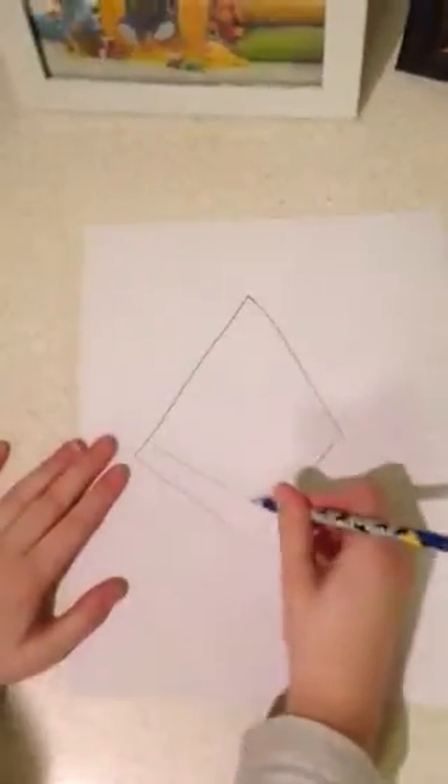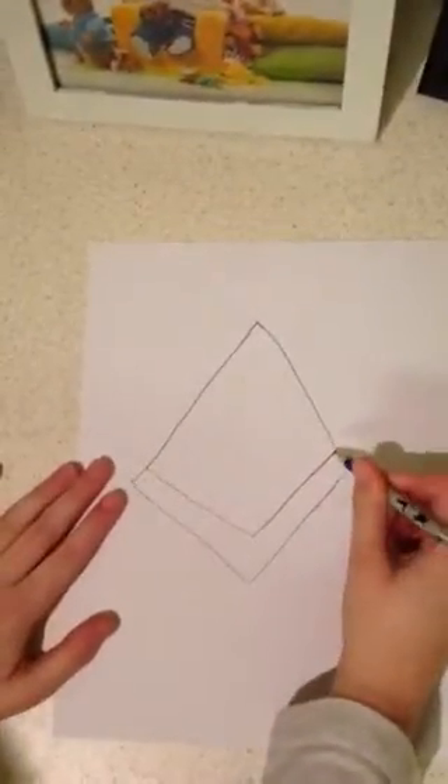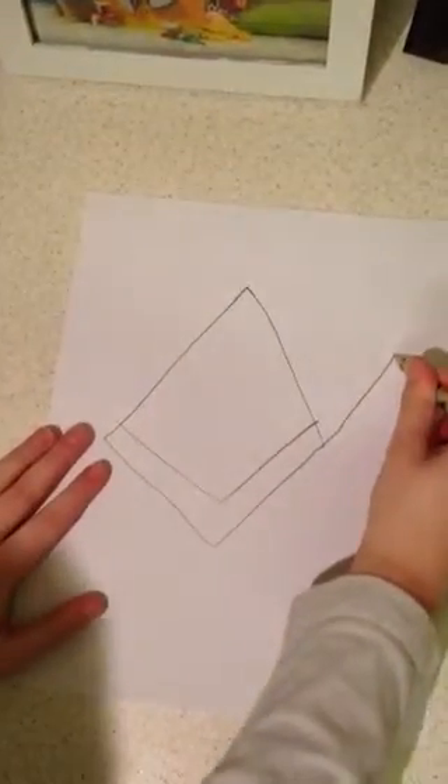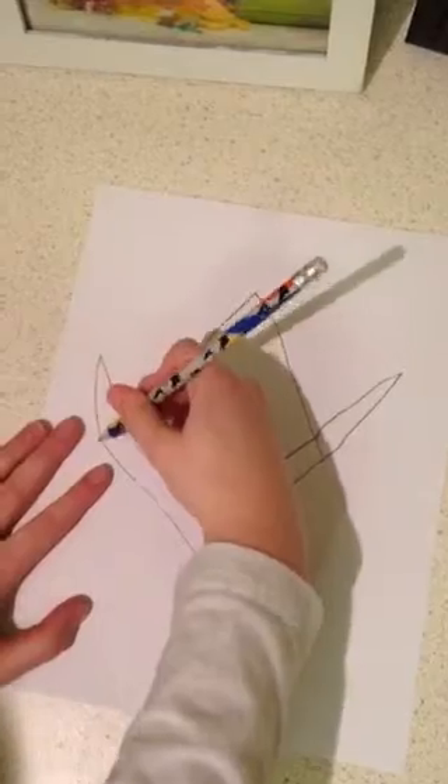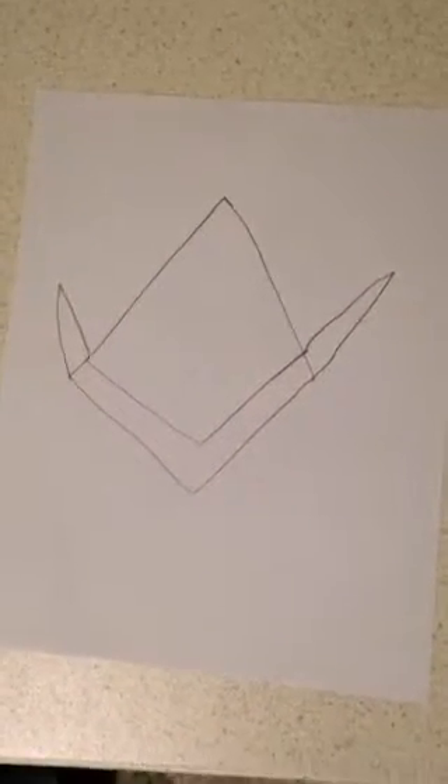Now we need a V-shape here. He will then have arms that are like triangles coming out here. If you have everything on your paper, start dancing!